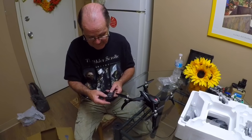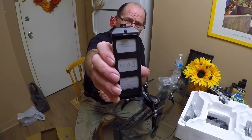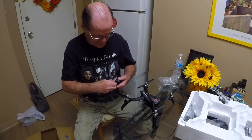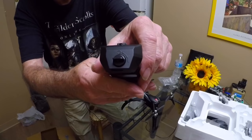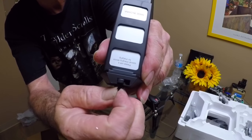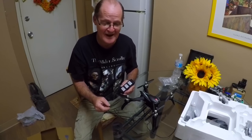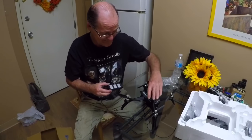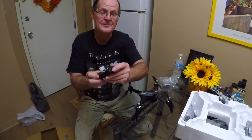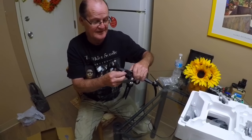Here's the battery — it's a 7.4V, 1800 milliamp hour, 25C. That should get you at least 15 minutes, I would guess. And it has a lock and unlock little tab on it too. For when you put it in, you probably want to push it in and turn it, and that will lock it right there. So if you lock the battery in there, when you crash, the battery won't fly out — you'll be able to find the battery after you crash. The battery goes in with the pins up.